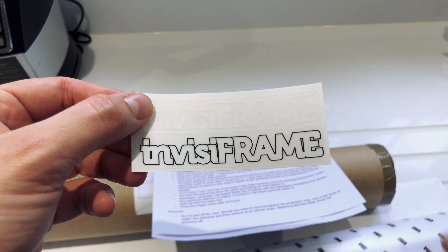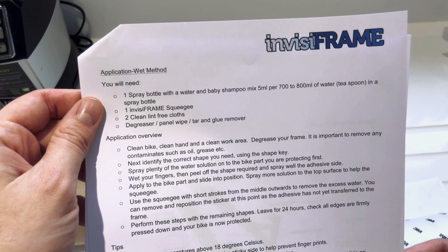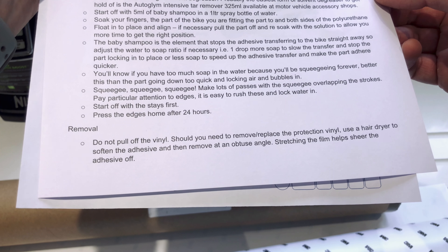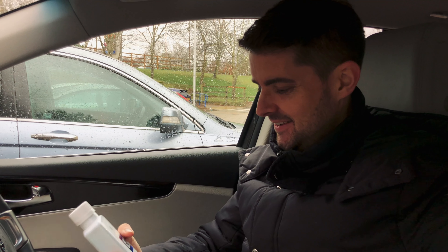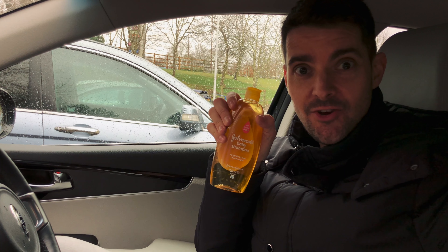To fit the InvisiFrame kit we need a few bits and pieces: baby shampoo and a little bit of tar remover. I didn't have the tar remover so I had to go and get some. Got the tar remover and the baby shampoo — Johnson's variety — so now we've got all the equipment we need to fit this InvisiFrame. Let's see how it goes.